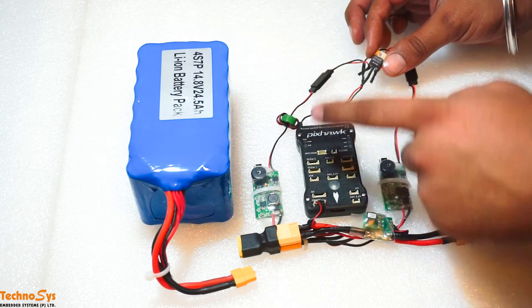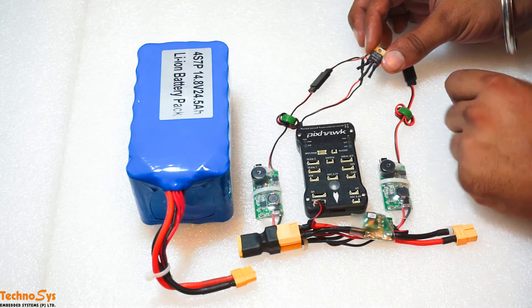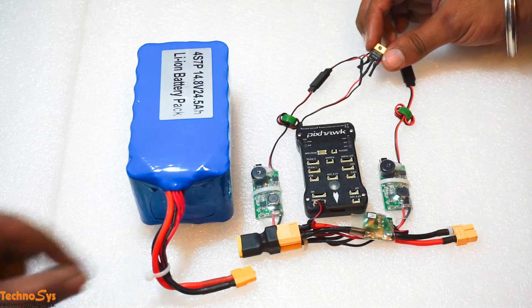We are going to connect the two BECs — the positive from both BECs go to these two pins on the outside, and the output will go into the servo rail of the Pixhawk. Let me just connect this for you.